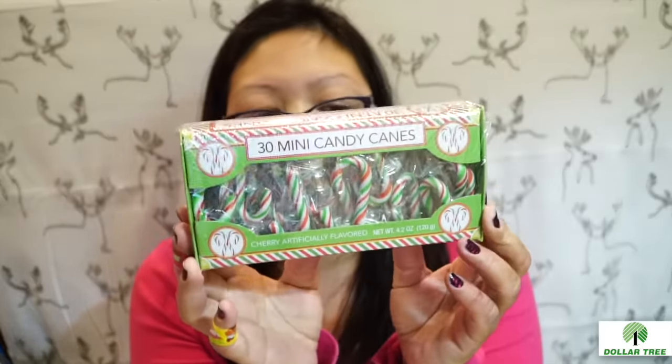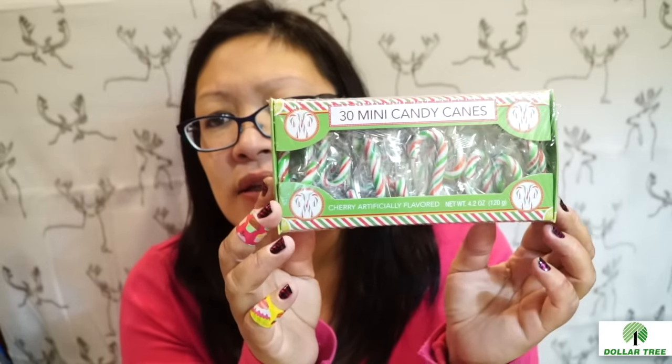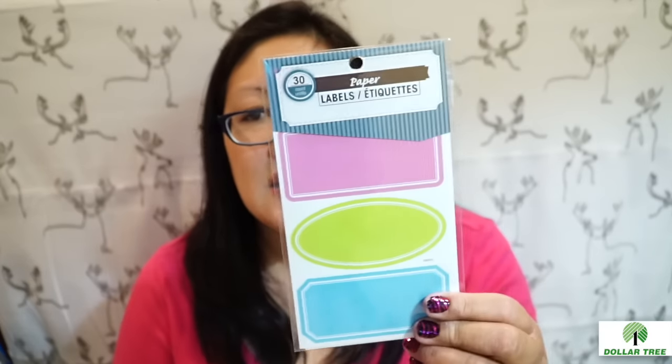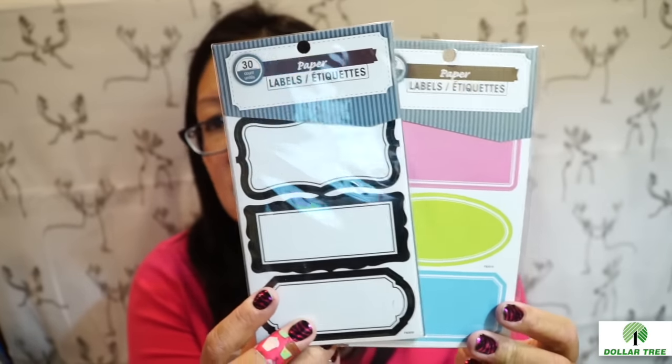I also picked up some 30 mini candy canes — the red, green, and white ones. They're cherry flavored, which I didn't realize at first, but they'd be great for stuffing in your pocket letters for Christmas. I also found a couple packs of labels — you don't see these too often. I had them before and have been using them, so I wanted to get more. Pack of 30 of each, and they're great.